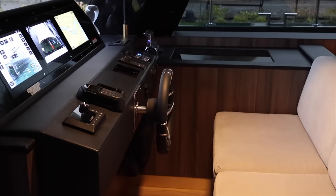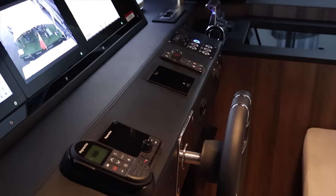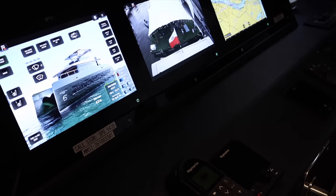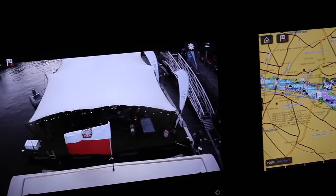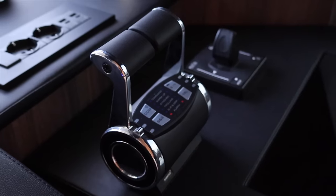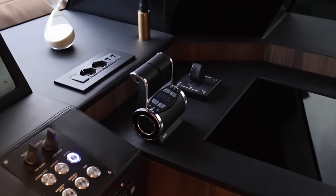There is an autopilot fitted, but for our trip the controls were left in manual. There are three multifunction displays which, as well as showing navigation and engine management information, also display CCTV images from the engine room and the upper deck. The controls for the twin engines are located to starboard of the helm position, just behind some power and USB charging points.